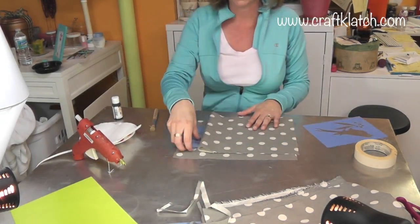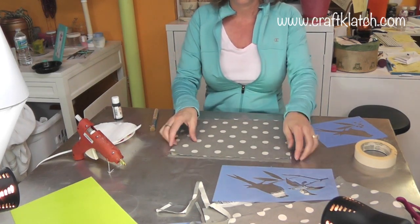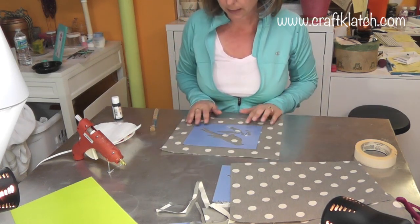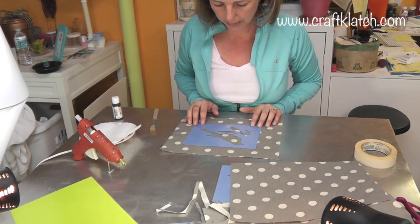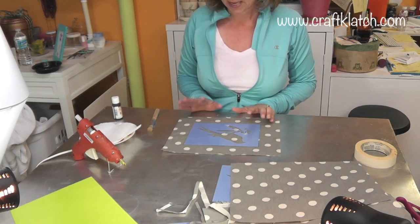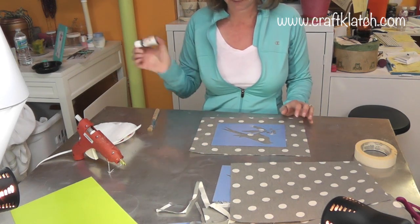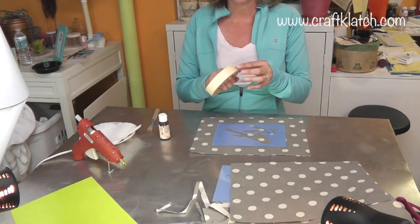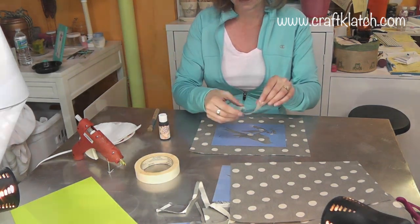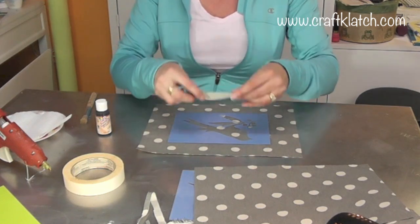The first thing we're going to do is stencil. I think I'm going to use this bird and kind of center it as best I can. On this particular one you can count dots or just eyeball it. I'm going to use fabric paint in black and keep it very simple. I'm going to use some masking tape just to keep it in place — it's pretty frustrating when something shifts.